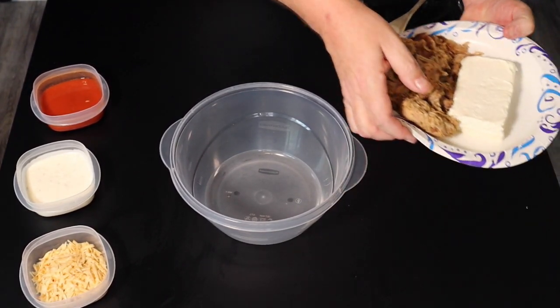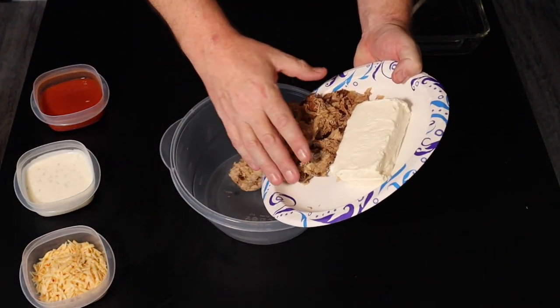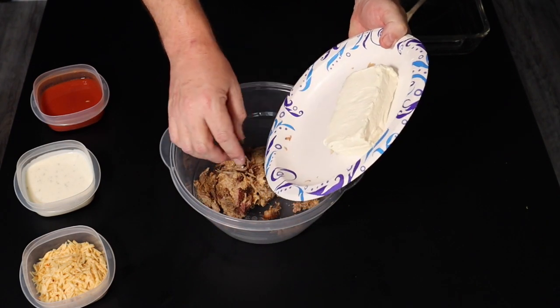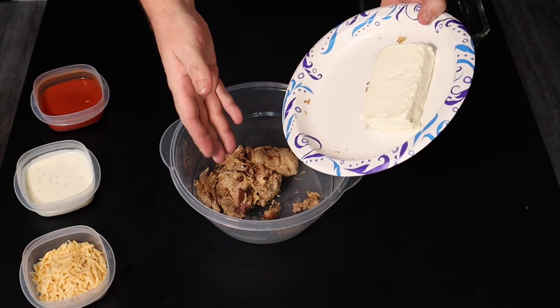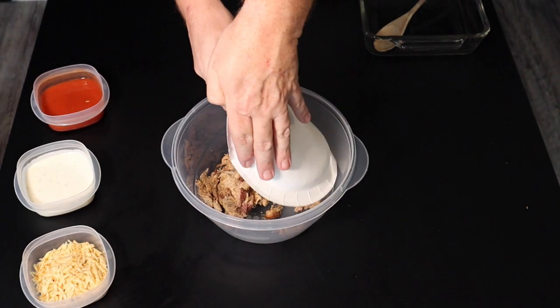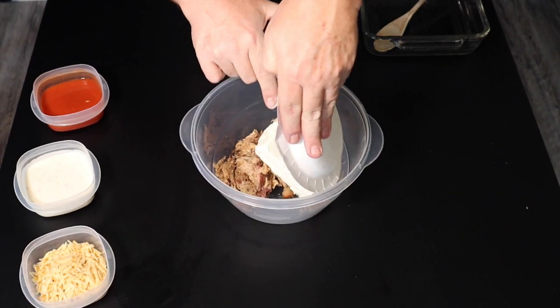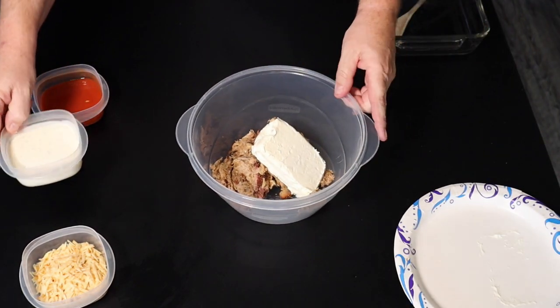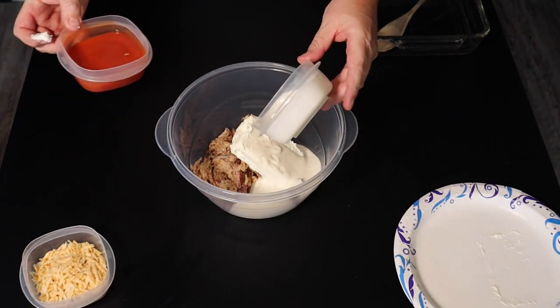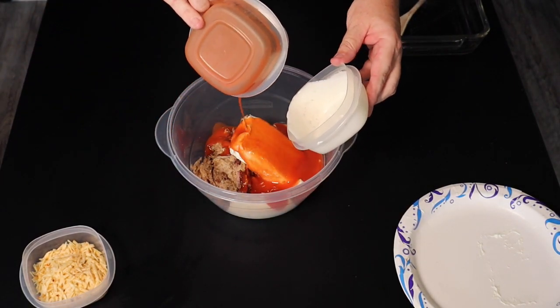I'll just throw it all in here. There goes the glorious smoked chicken. I can still smell it — it's been in the freezer, but man that still smells like it just came off the smoker. Throw our cream cheese in there, our ranch, our hot sauce.